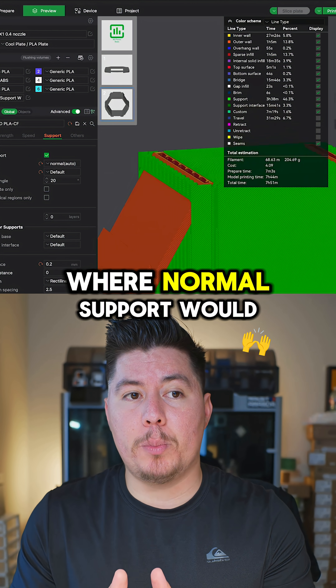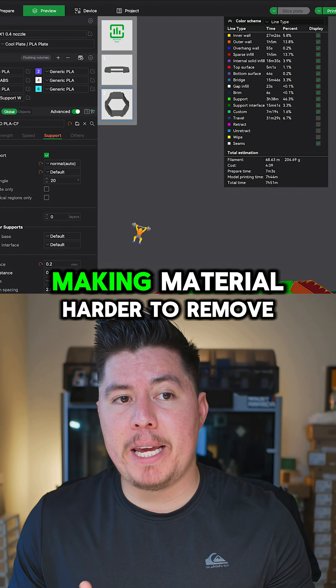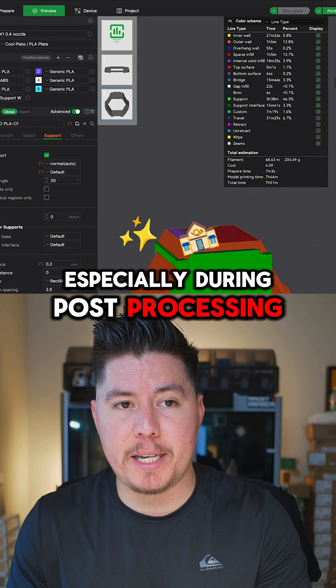As an example, here is this hex shelf, where normal support would add too much filament, making material harder to remove, especially during post-processing.